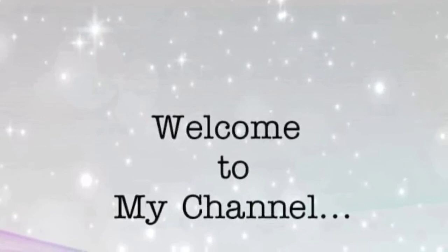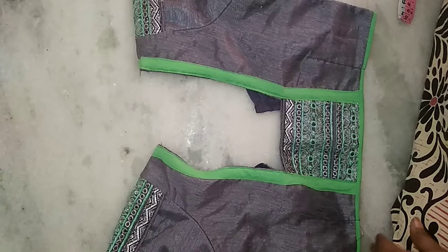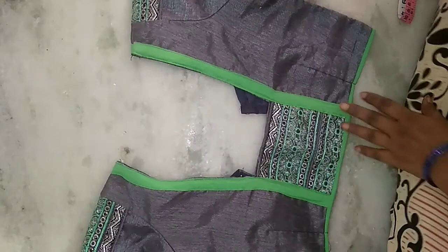Hi friends, everyone. Welcome to my channel. Hi friends, today I am going to stitch a blouse.